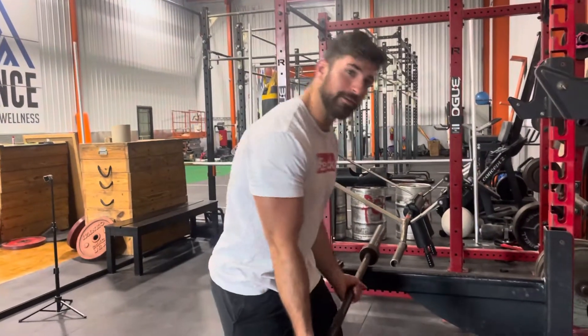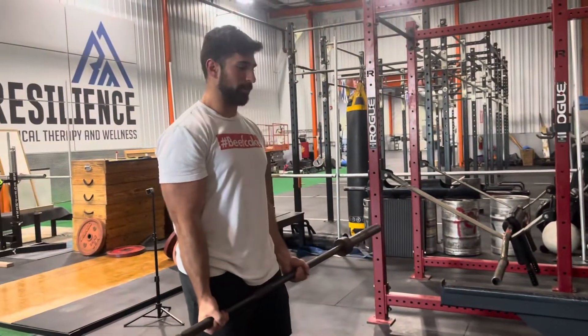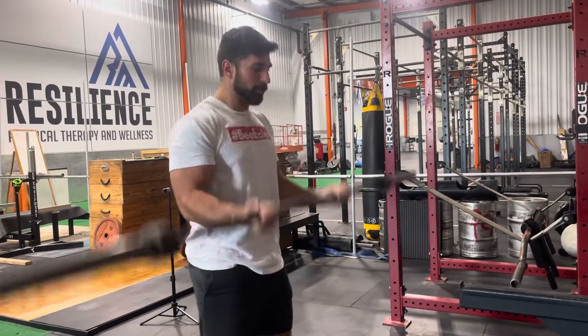Barbell cheat curl negative — heavy mechanical load. For today we can use something a little bit heavier with this complex. Now if you have a buddy, I like to have them assist the rep up. If not, you can always add in a little swaying with your hips — shoot back and drive that bar up.